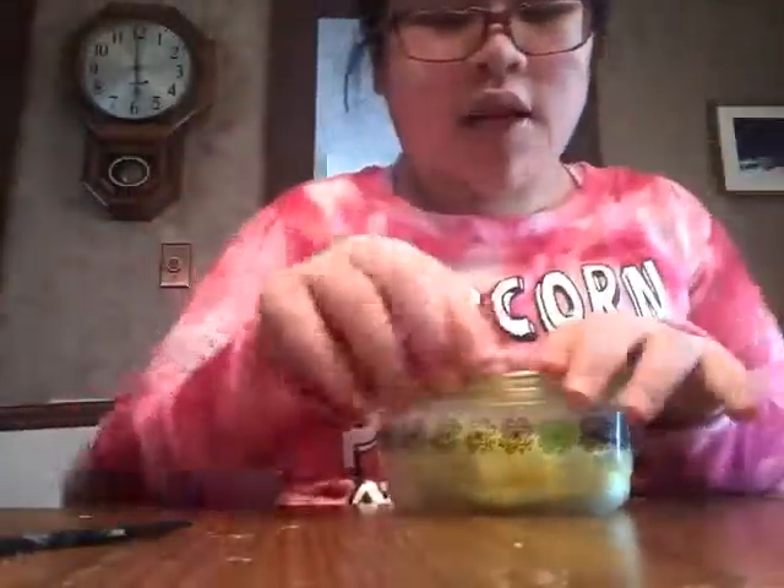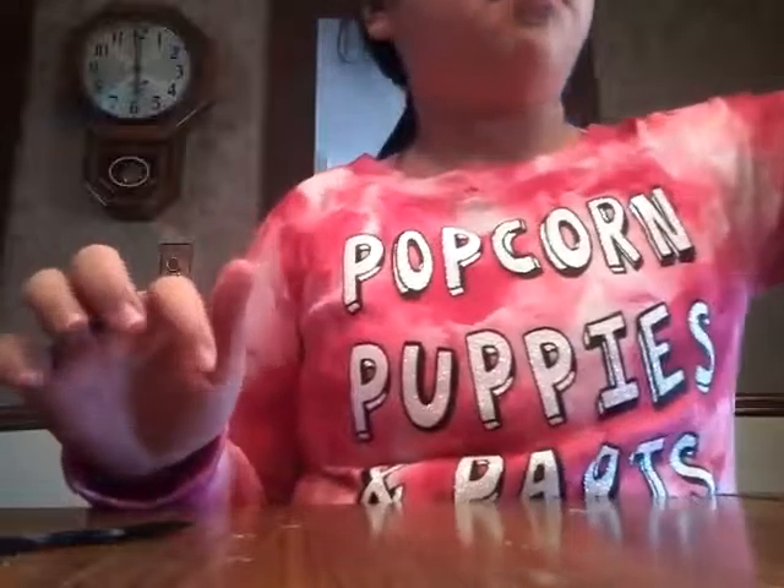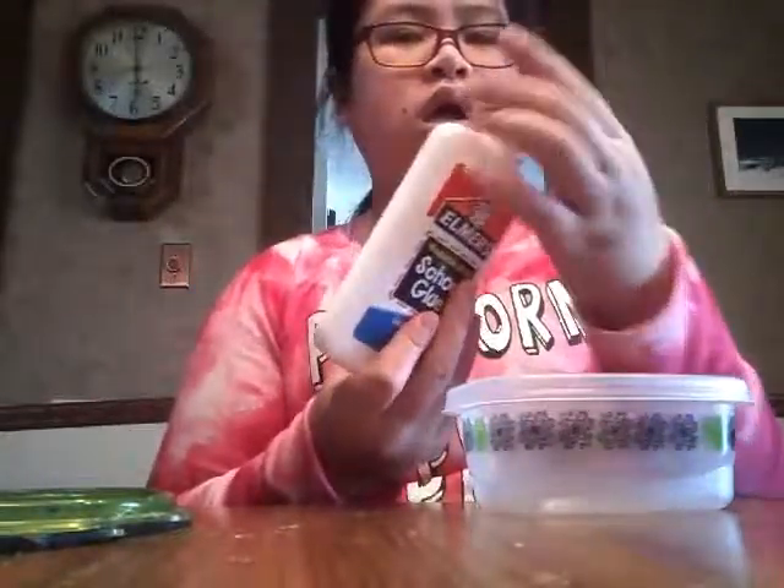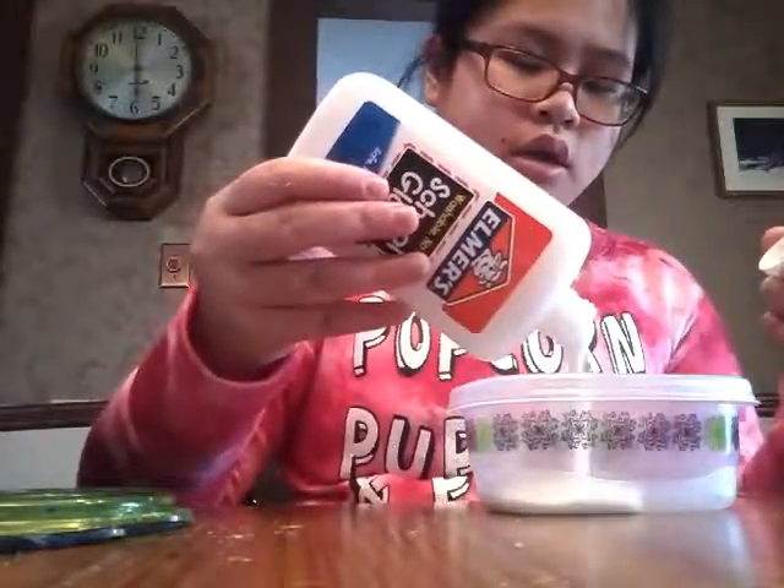Then I have this neon one with no glitter — well, there may be a couple pieces of glitter. But I call this one Flarp because it reminds me of that stretchy, bouncy, rubbery Flarp that you can get at your dollar store. Now it doesn't really bounce, but it's great for stretching and relieving. Just so good.